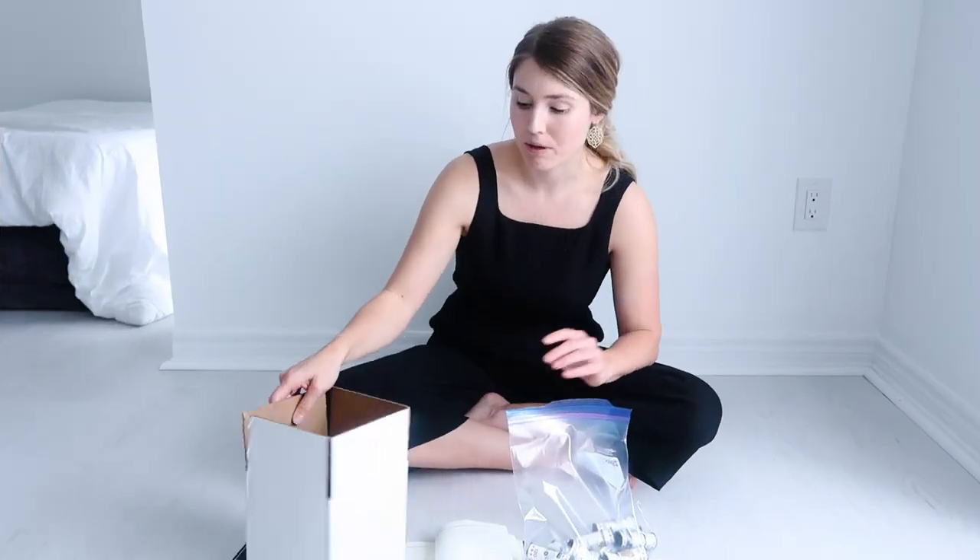I want to make sure that you guys are mailing out your film correctly so you can avoid having it getting lost, or customs actually opening up the box or the envelope, which I've heard has happened.